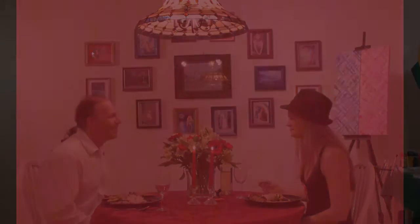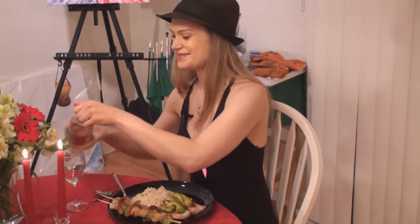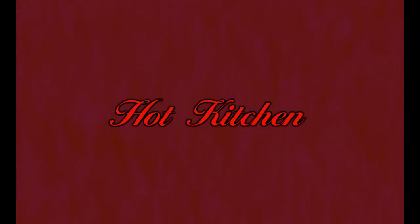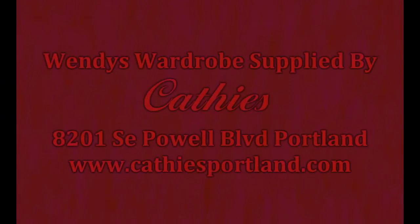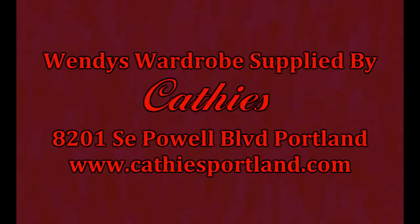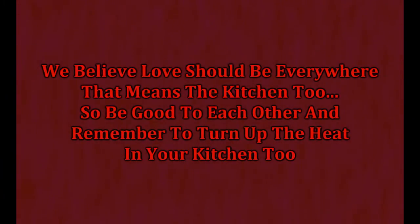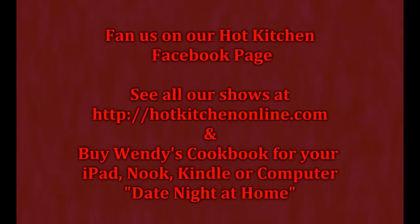This is such a hot kitchen! Thanks for joining me in my hot kitchen tonight. Have fun turning up the heat in your kitchen, and I'll see you next week. Night-night! Bye!